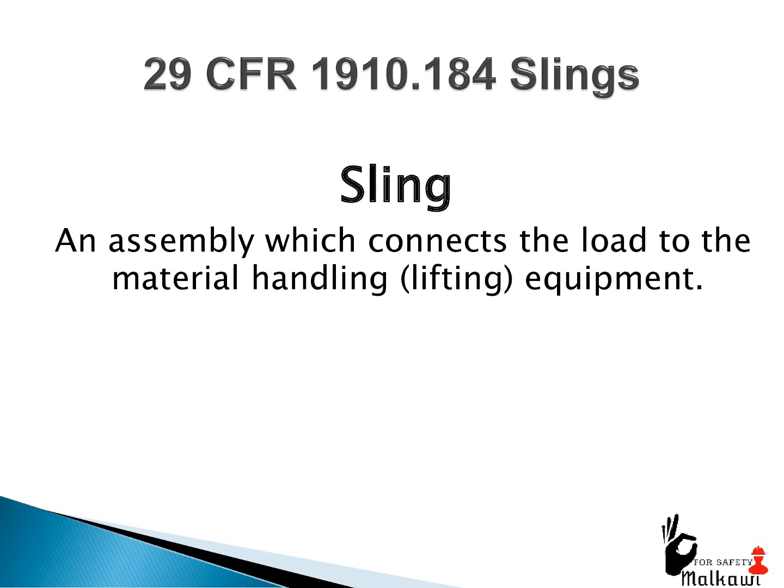29 CFR 1910.184, Slings. A sling is an assembly which connects the load to the material handling lifting equipment.